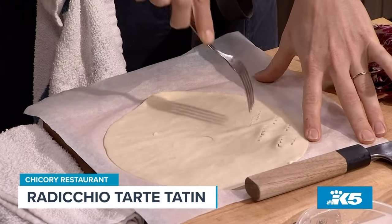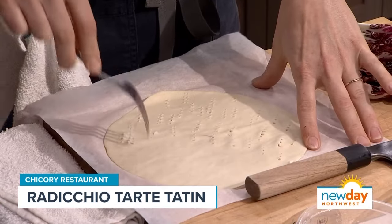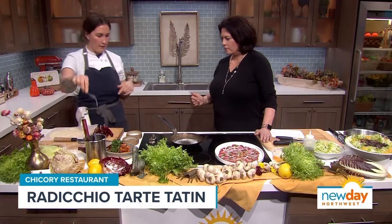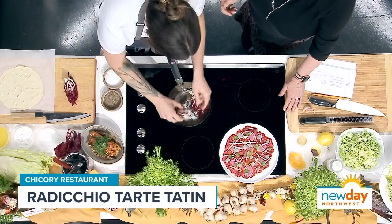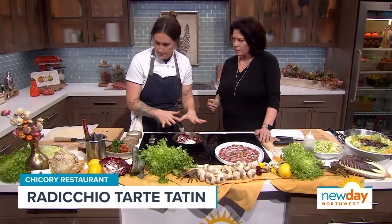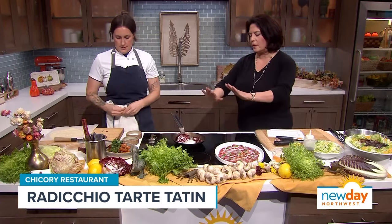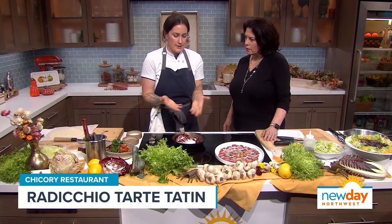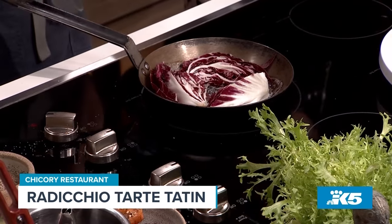I'm going to dock this with a fork — the purpose of this is to keep the puff pastry from puffing up too much. We want a sturdy base so we can pick up our slices. This is going to be the bottom, and it'll all get flipped around. I'm going to turn the heat up and arrange my radicchio nicely, because this is going to be the top part of the tart. I'll also season it with a little salt. Even if the arrangement isn't perfect, it's going to look gorgeous because it gets all caramelly and shiny.